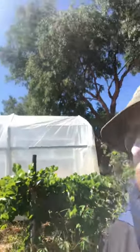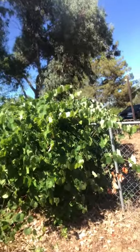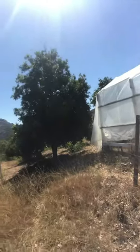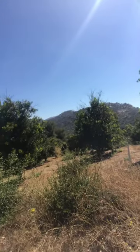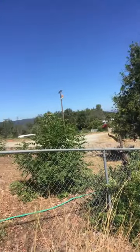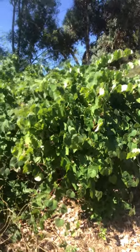Yeah, it's Ryan here, DIY in 4D. I haven't done a video in a while — I've been working on other projects. But behind me is this vineyard that's been restored. When we first got here on our ranch, the previous owners had planted this. The area you see here with this greenhouse that we built is now our 80-tree macadamia grove.